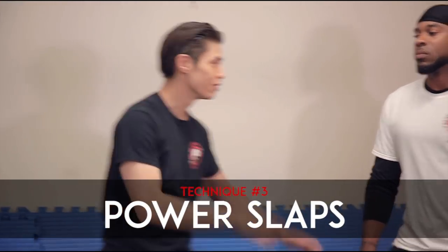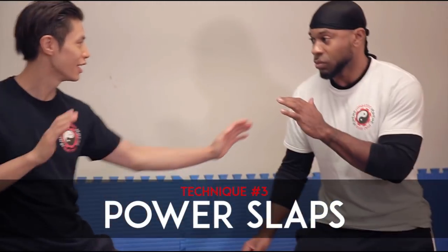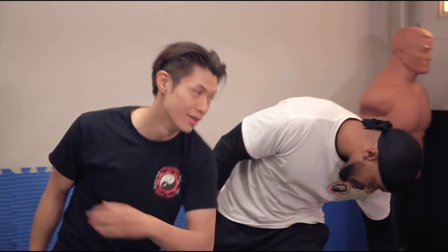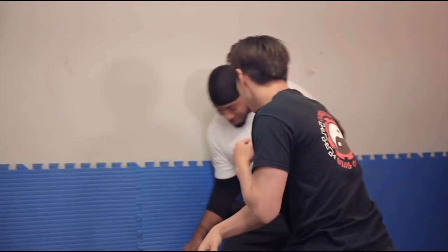Technique number three is power slaps. Remember the sequence: he's coming in, shadowless kick, power palm, boom — and then he's going backwards and then power slap, bam! Think about a baseball bat — can you hit harder by poking the bat? No, you hit harder if you swing the bat. So it's a very natural motion, a natural way to generate a lot of power by swinging.